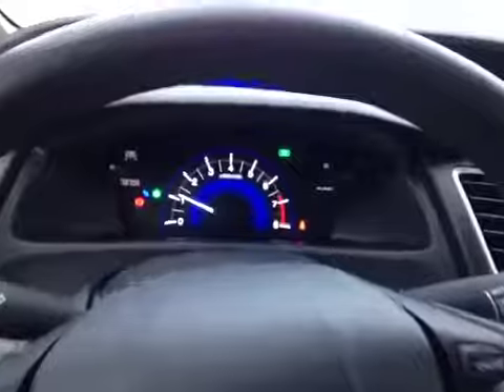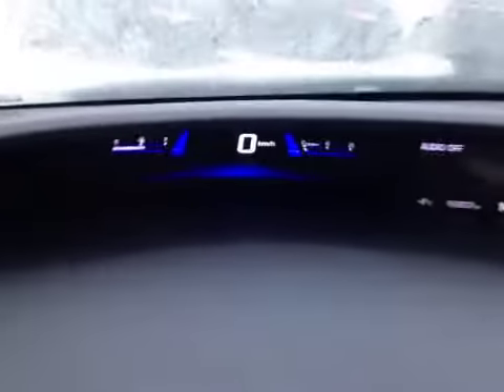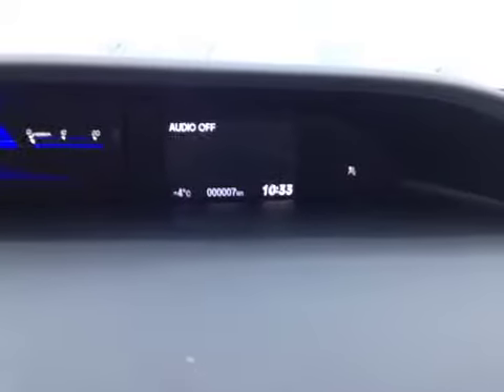Here inside the Civic we see that the main dial right there is actually a tachometer, as your speedometer is digital and located right above, next to the driver information screen that we can toggle through.